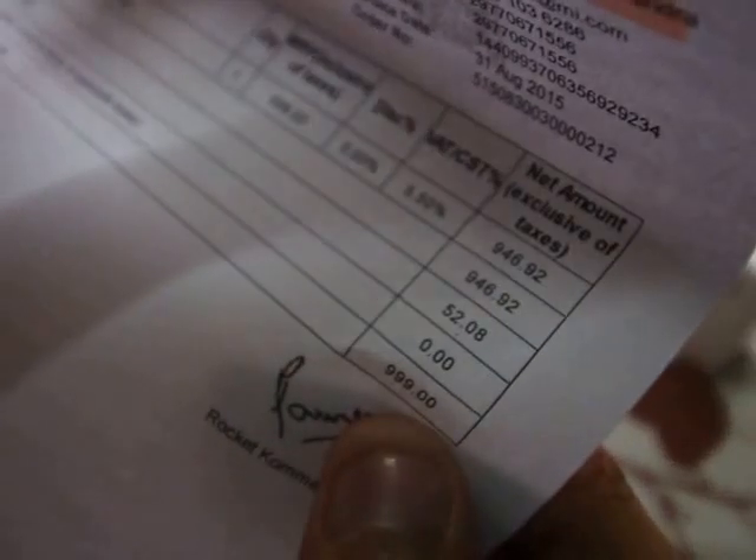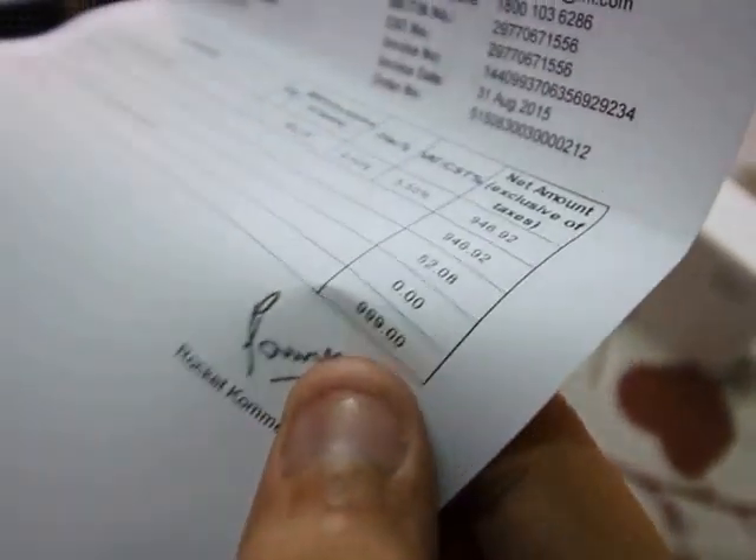So here's my invoice stating 999. I'll just focus a bit so that you guys can just see it clearly. It shows triple nine — that's inclusive of all taxes — and we've got the Mi logo.